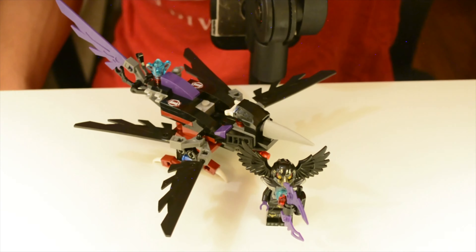They did a great job especially at this small scale. It's really difficult to create a fun and — as senior designer Jamie Berard always says — a swooshable build. You want something you can just carry around and fly around, and I think this really fulfills that very well.